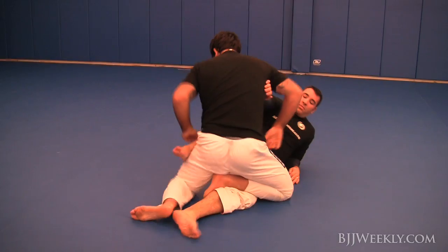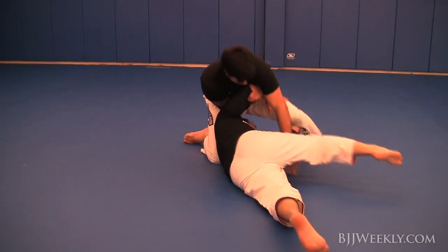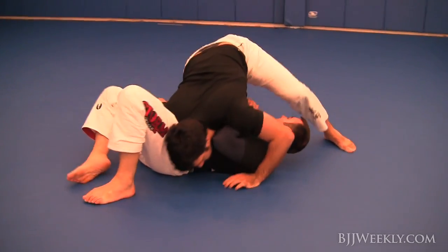He's driving with that inside cross knee pass but moves to a different passing game and gets right around my guard.